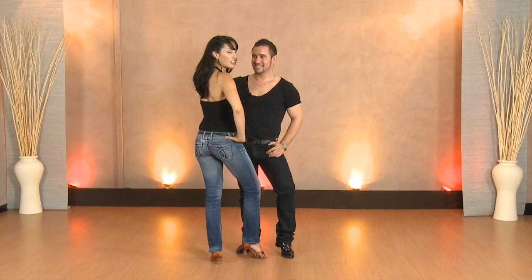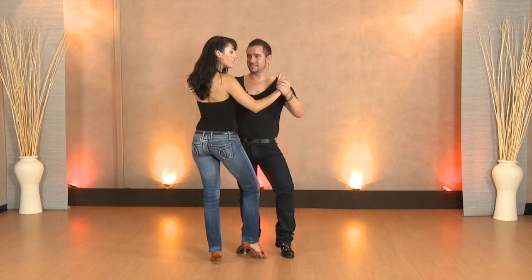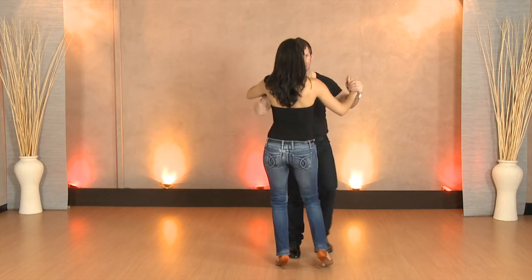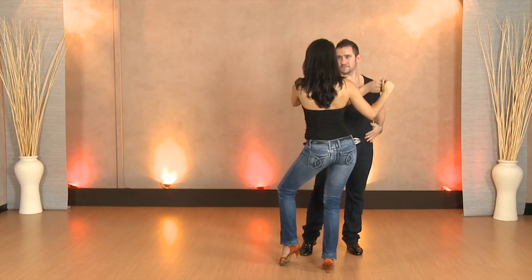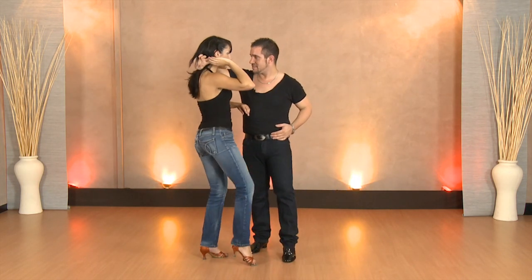So now we're going to go through the ladies footwork. From the top we're going to go half a basic to the right and one, two, three and here. From here ladies we're going to do two turns to the left to face our partner all the way around, and five and six and seven, hip.